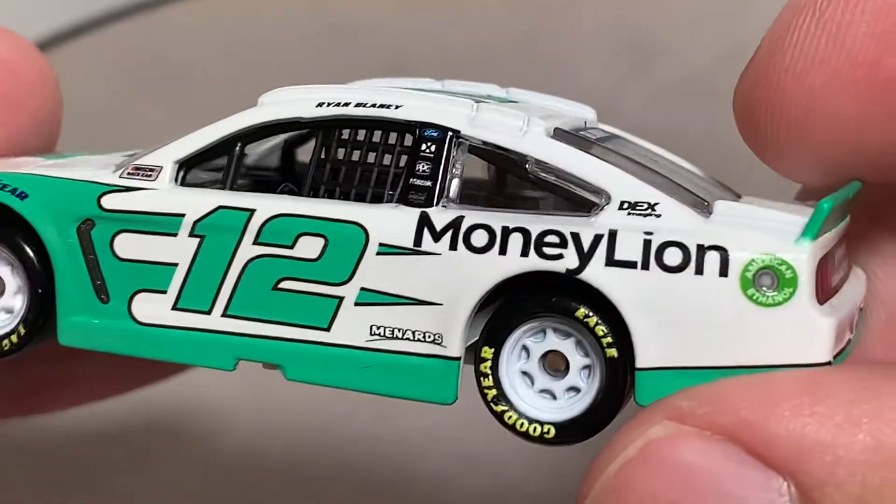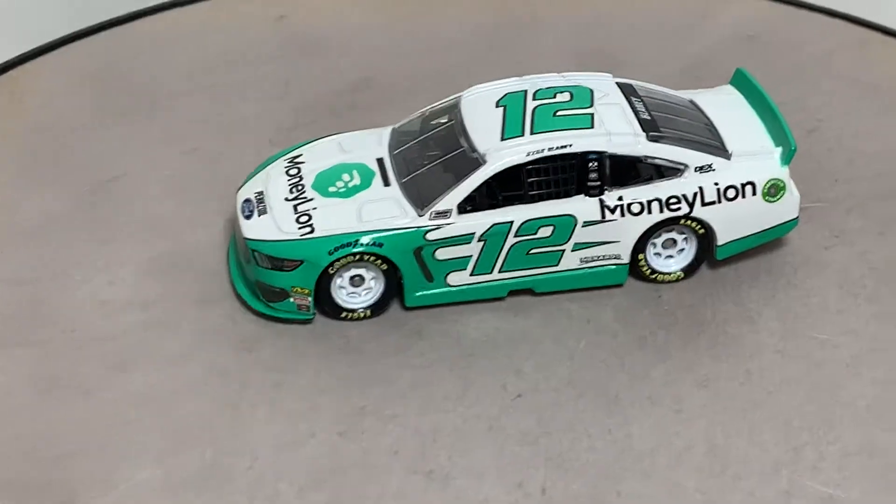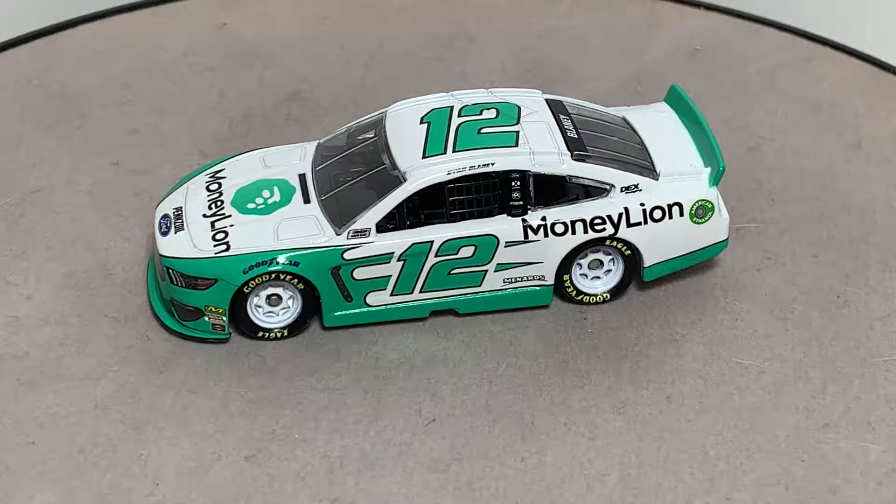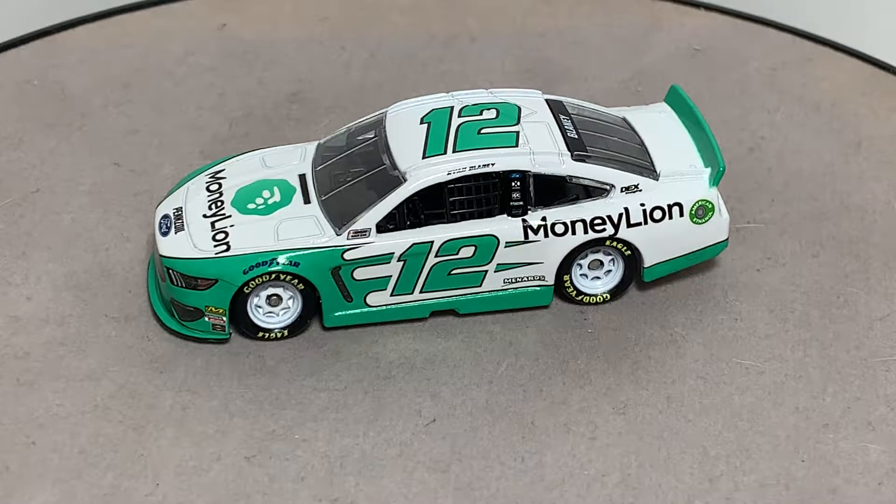Overall it's a great car. If you're a Ryan Blaney fan, pick it up. If you're a fan of Team Penske, I'd pick it up. I'll post links in the description below to order this car for your collection. If you enjoyed this review give it a thumbs up, subscribe if you haven't already. I post new diecast reviews every week and sometimes random days during the week and weekend, so be sure to click the bell for notifications. You can also find me everywhere on social media at JasonAStrain69. Thanks for watching — hope you enjoyed my review of Ryan Blaney's number 12 2019 MoneyLion Ford Mustang 1:64 scale by Lionel Racing. Have a great day, see you next time for an all-new diecast review!